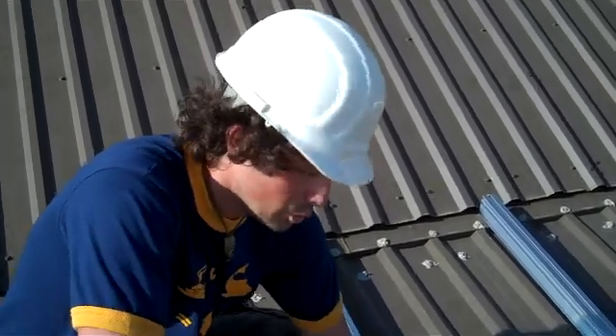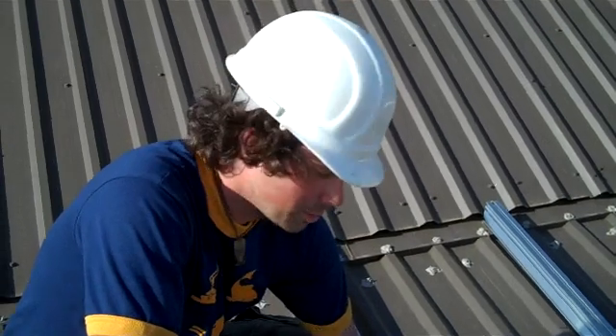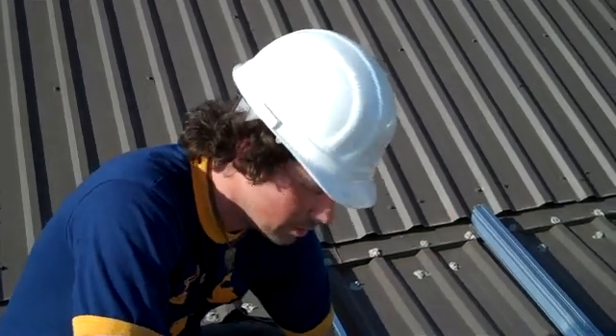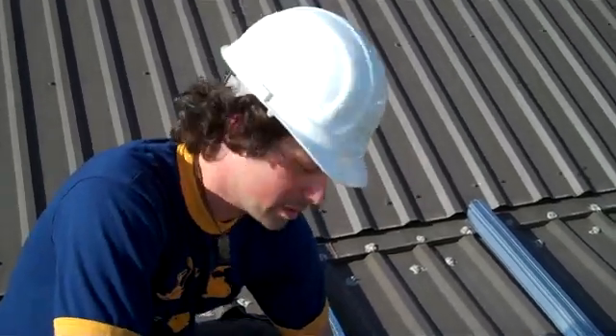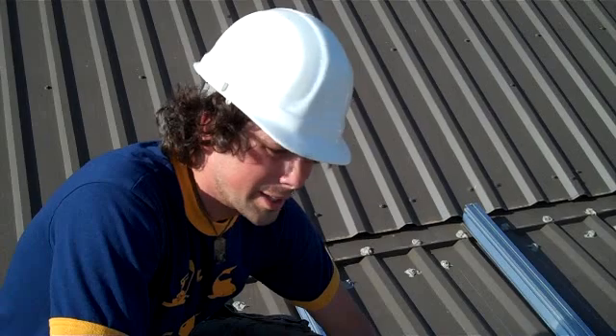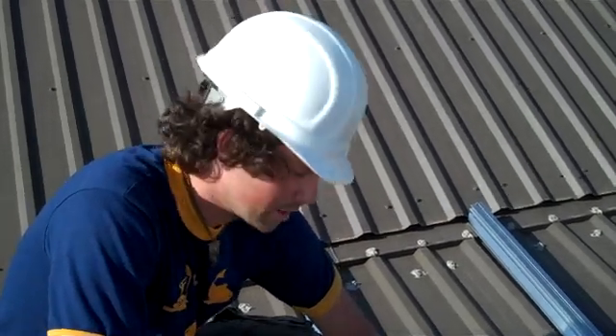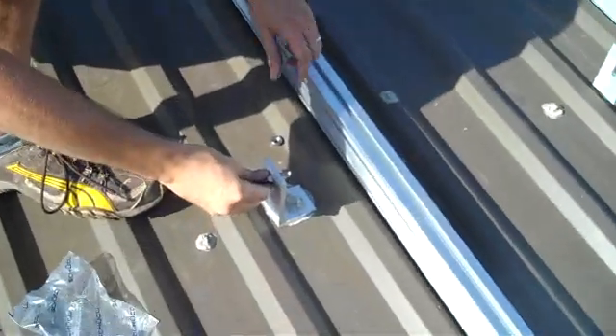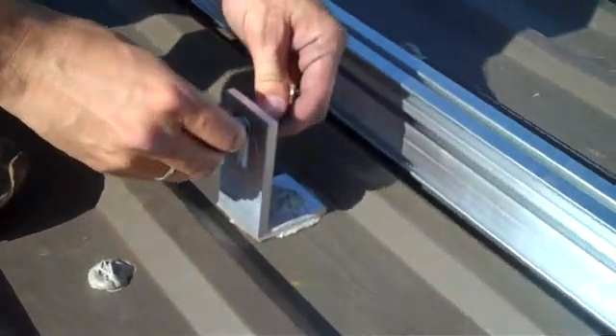Hi, this is Chris White from Hill Country Eco Power. We're going to go ahead and finish up on the racking system here. Once you have your L brackets, go ahead and mount them to the roof — we have that in a previous webisode. We're going to take our heavy extruded aluminum railing system and the T-bolts that they come with, and insert them into the L brackets on the roof.